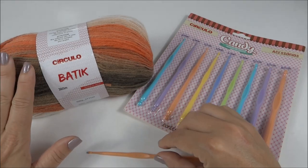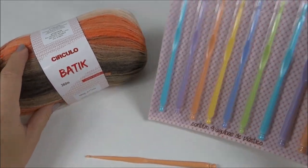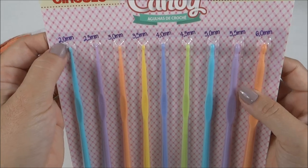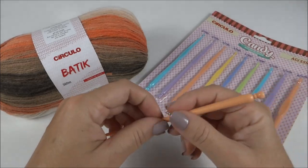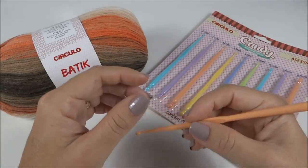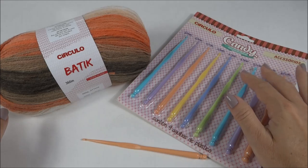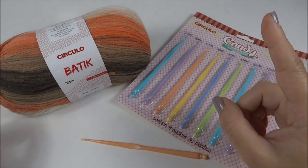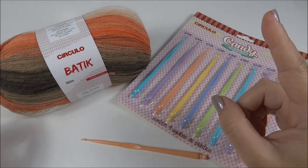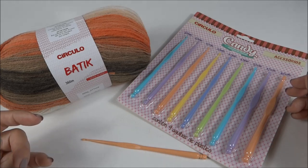Tanto o fio batique quanto toda a coleção da lã batique, e a agulha candy — que vem nesse estojinho com numeração da 2 até a número 6 — têm preço super bacana. Essa agulha é muito especial para trabalhar os fios de inverno: ela é muito leve, desliza, eu uso bastante. E todos esses acessórios você encontra na loja Mega Armarinho. Vou deixar aqui o link da loja para que você conheça, visite e confira as novidades e as promoções.